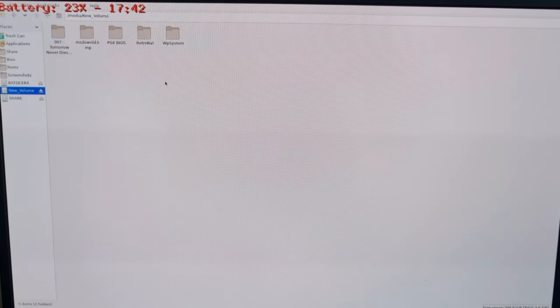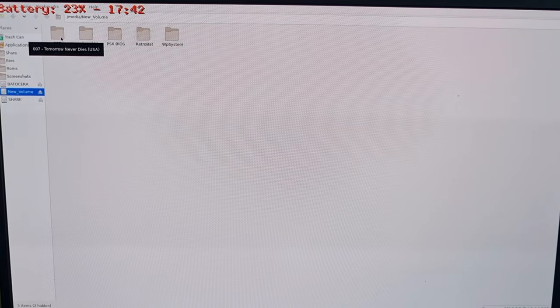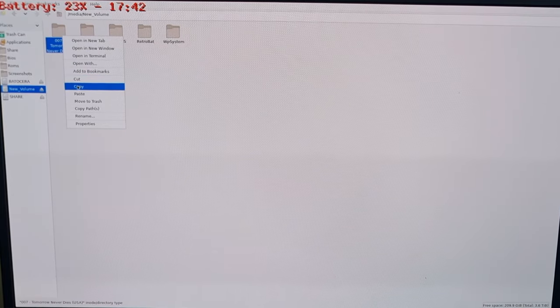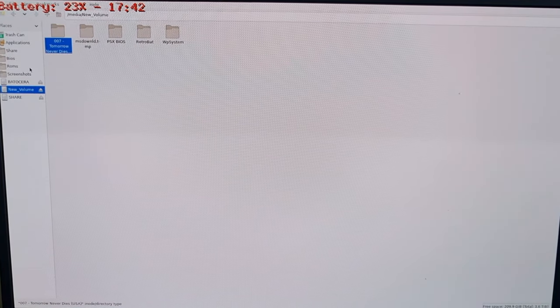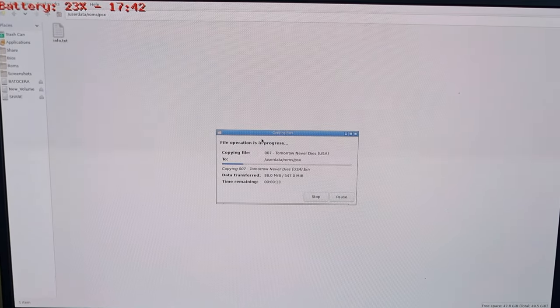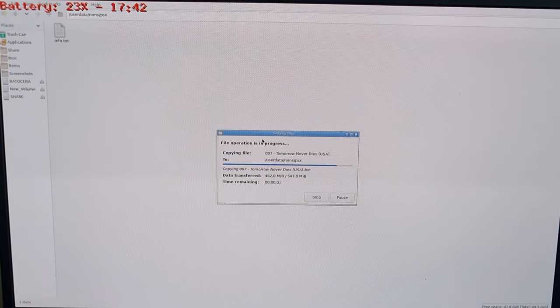I've only got a few PS1 games in my collection and I've got a Bond game here — Tomorrow Never Dies. Personally I think it's Pierce Brosnan's last best film of his era. I'm also going to copy this into my Batocera ROMs folder and find the PSX directory. I'll paste my Tomorrow Never Dies game in here. It's a fantastic game — there are only a couple of decent James Bond games out there, and this is one of them. It's a really good shooter.